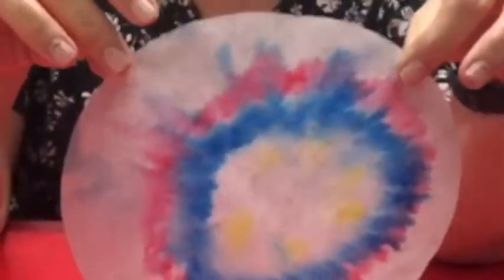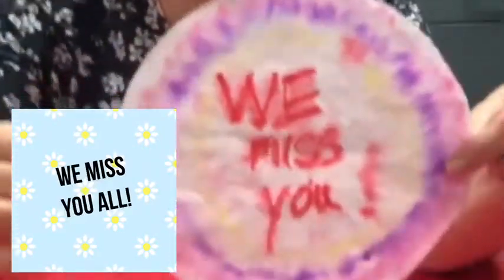I've made one just a few minutes ago and it came out looking like this. I made another one — it says 'we miss you.'